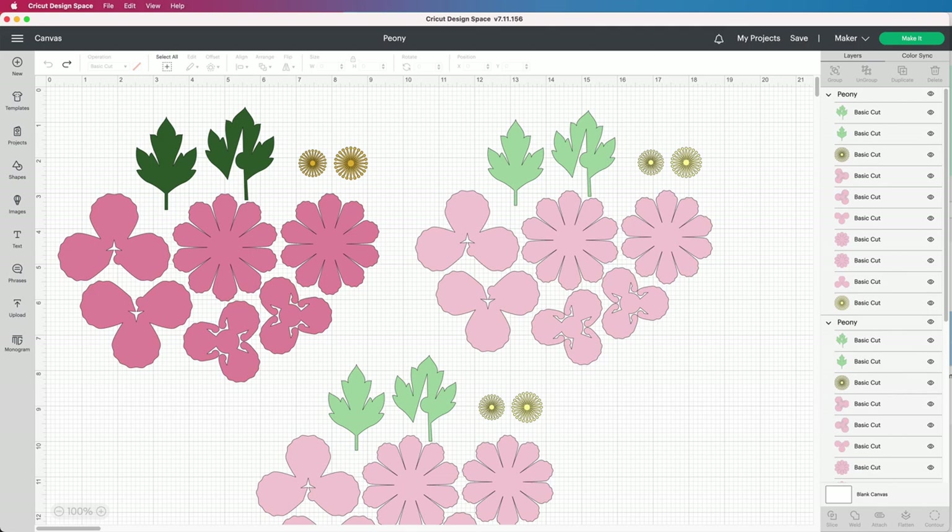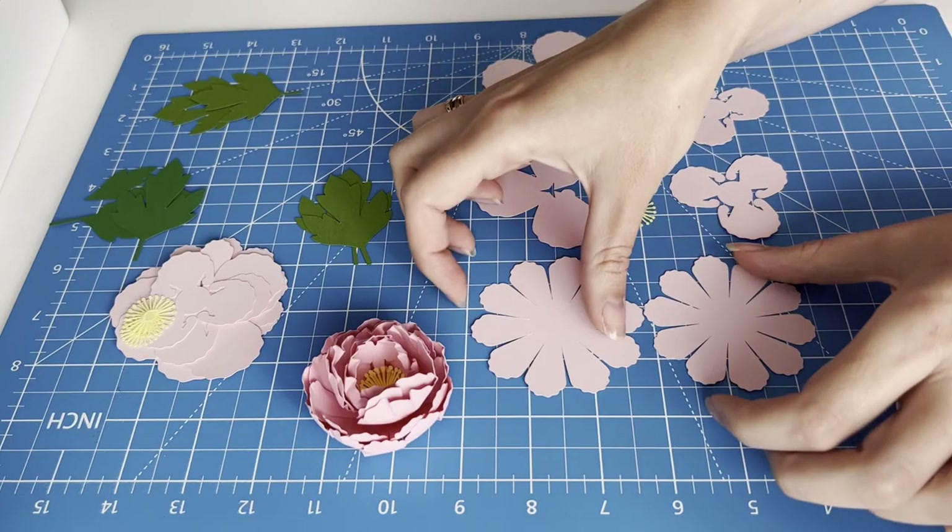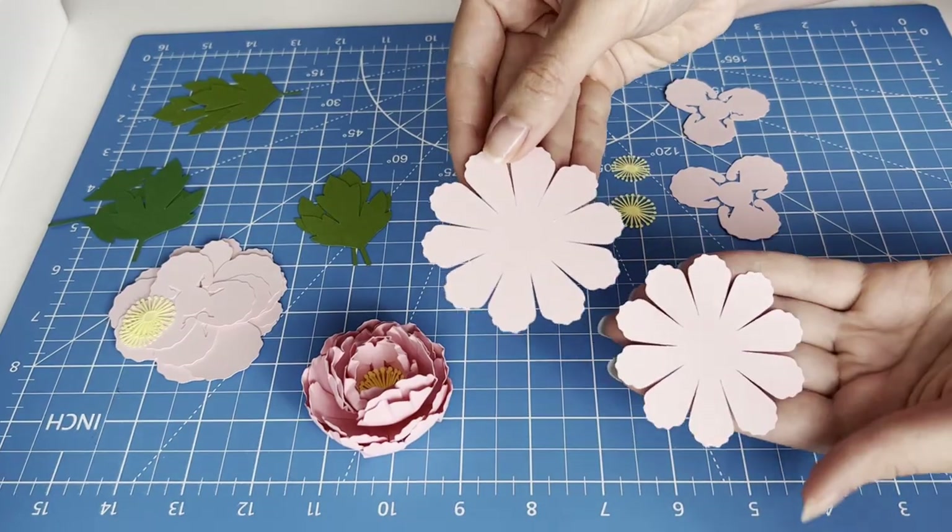The flower project consists of 10 pieces. I make my flower size 3 inches in diameter. This is how Cricut cut my cardstock paper.